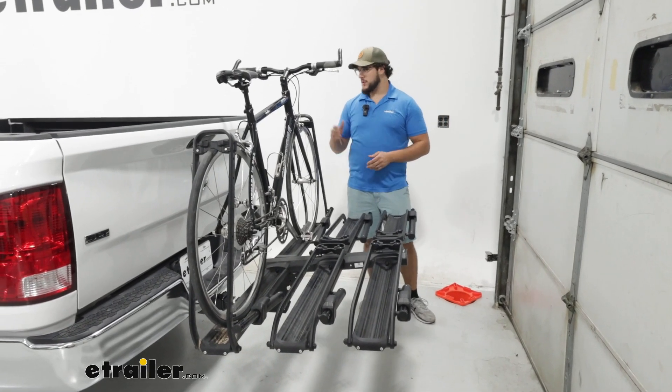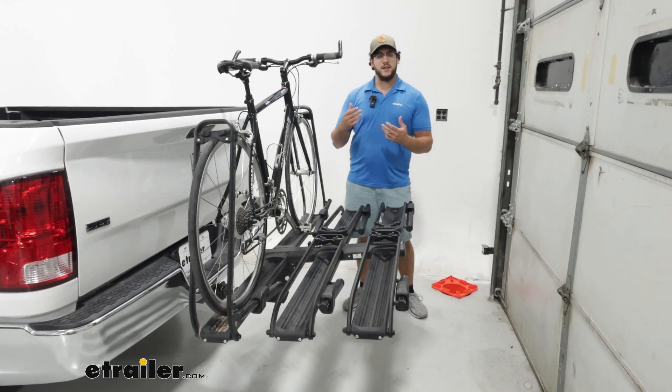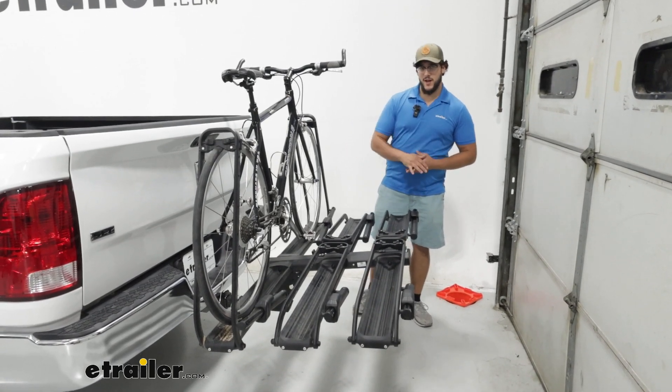Hi, I'm Matt with etrailer. If you have a 2024 Ram 1500 and you want to carry a variety of different types of bikes, then the Kuat Piston Pro is going to be a great option for you. So let's check it out.